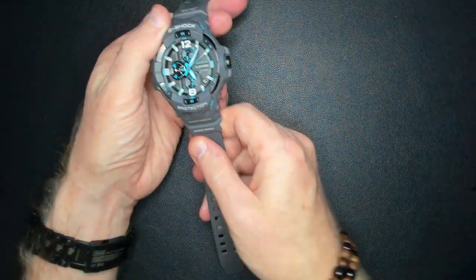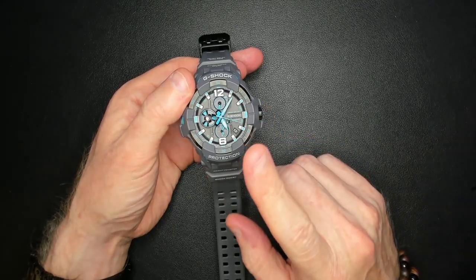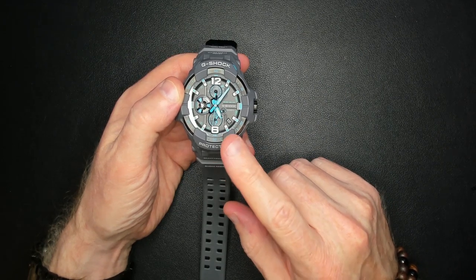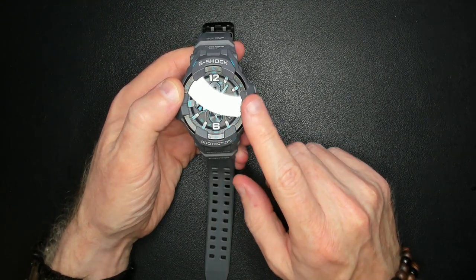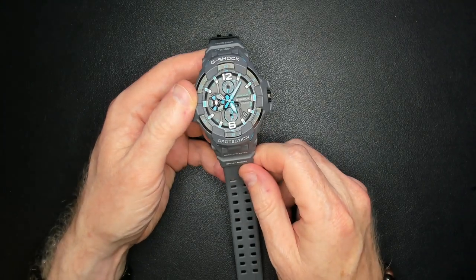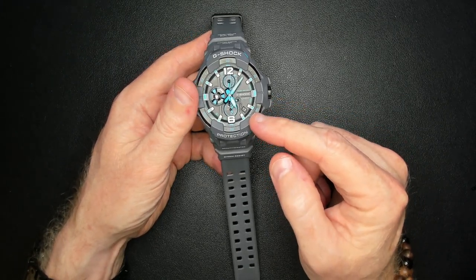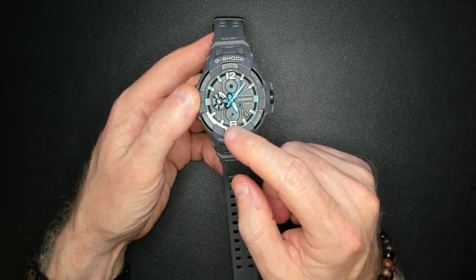So this is the watch — the Gravity Master, the GRB300-8A2. There were different versions: one was black with an orangey-red, one was black and silver with some red highlights. This one is the grey and blue with a kind of green tinge. It's a bit hard to see, but you can see the tough solar panel. I thought this one was a much more striking watch. We can see the date down the bottom, the time. The bottom complication is the world time — currently set to Singapore on both. And at the top are the functions.